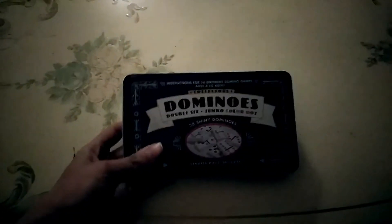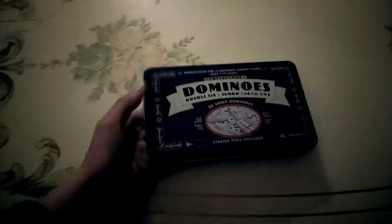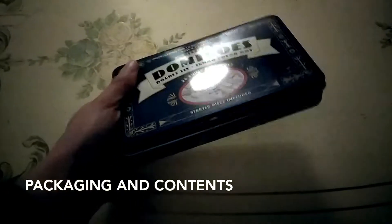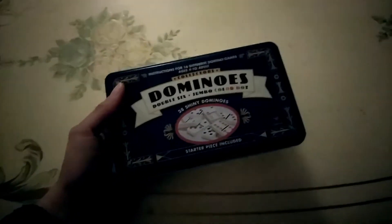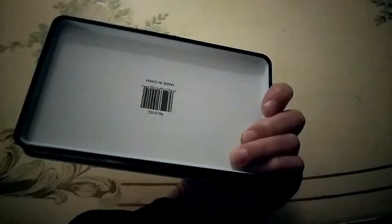Today I'm here to talk about dominoes. This particular domino set comes in a tin case - it has some good weight to it. A single domino doesn't weigh a whole lot, but many dominoes together can weigh a pretty good amount. They're all contained inside this tin.